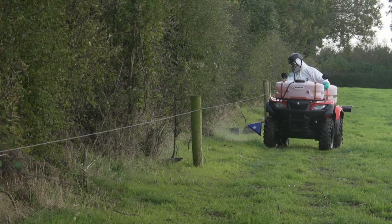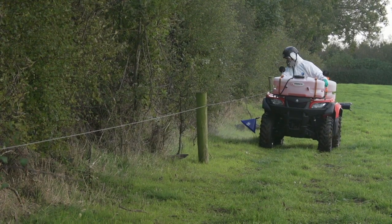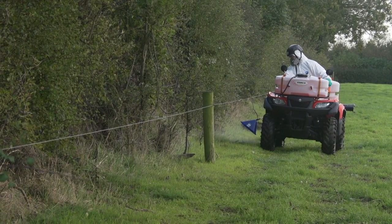You are more likely to be exposed to spray drift on a quad than a tractor with a cab, so use a tractor whenever possible. Where a quad is used, attention to the safety features is especially important when buying a sprayer and when spraying.